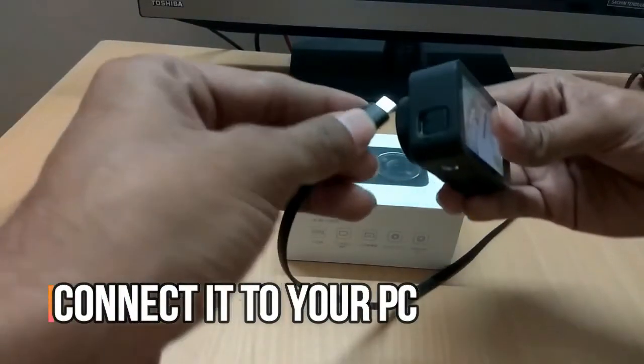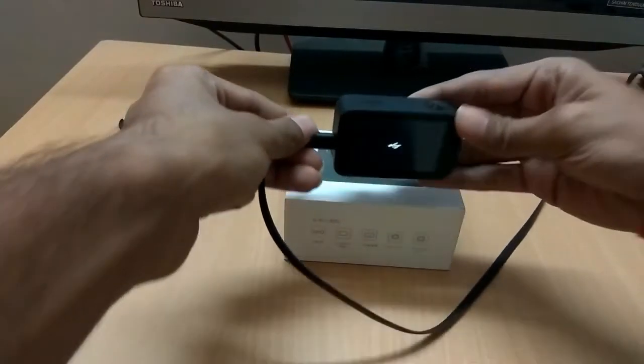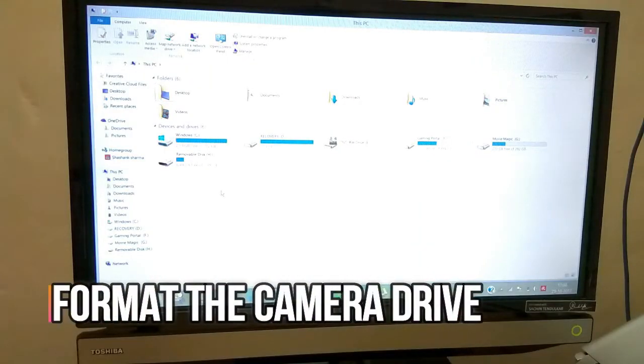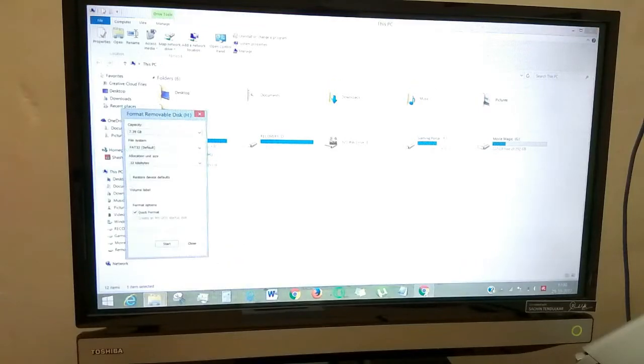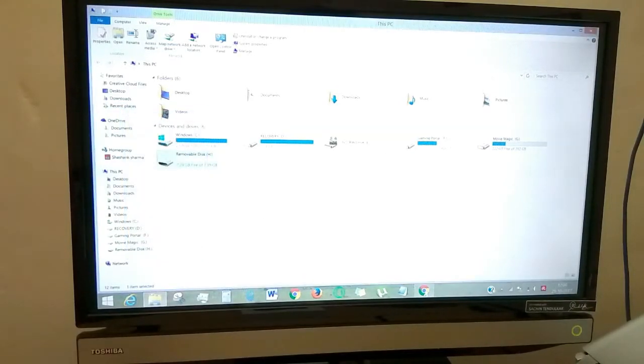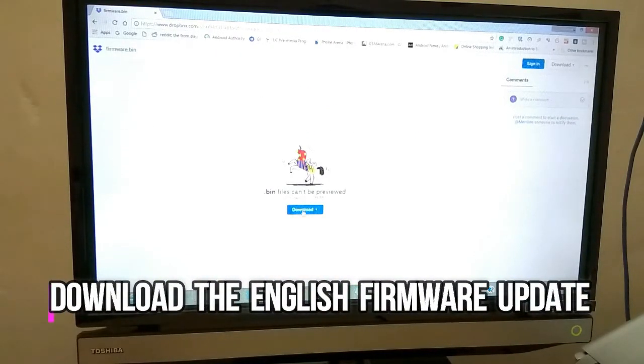First, connect the camera with your PC with the micro SD card inside it. Then format the camera drive — make sure you have backed up all your data. Download the English firmware from the link given in the description of this video.